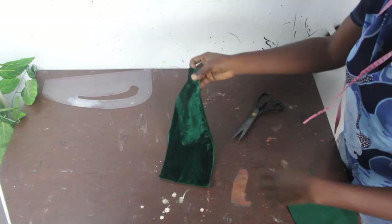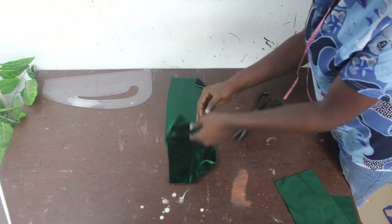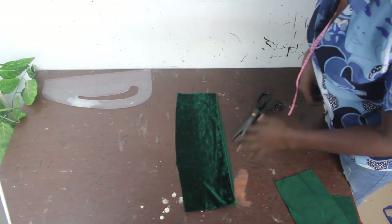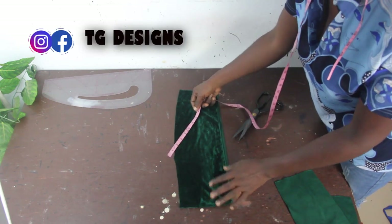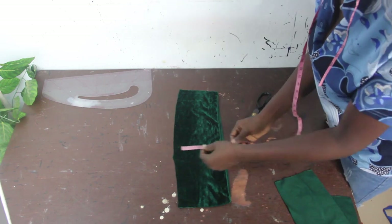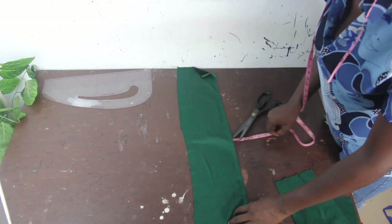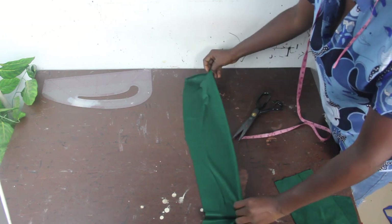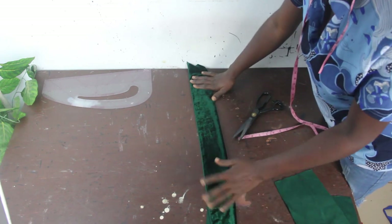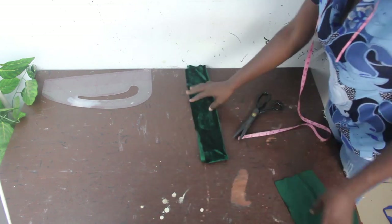The next thing is to cut out the lower band — that is the band for our waist. Fold the fabric into two. Our waist is 30 divided by two equals 15, then add two inches sewing allowance for each side, giving 17 inches. For the wideness of the band I'm using six inches because I want a big band — when folded into two that gives three inches for the band. You can increase or reduce yours depending on how you want it to fit.